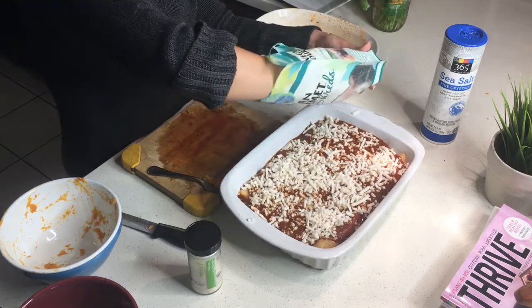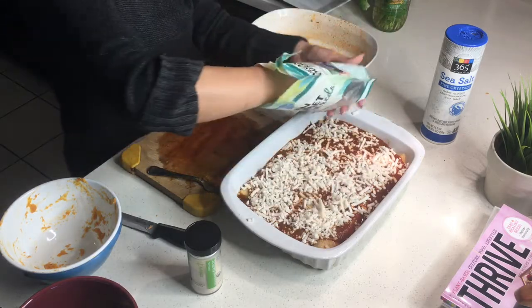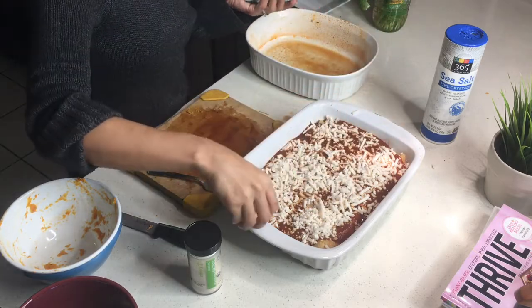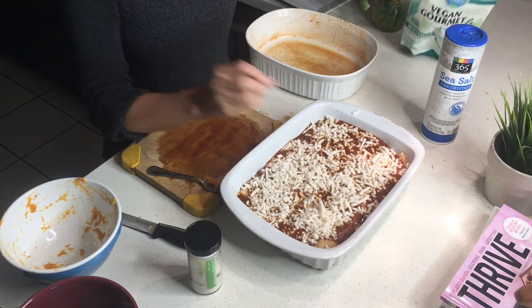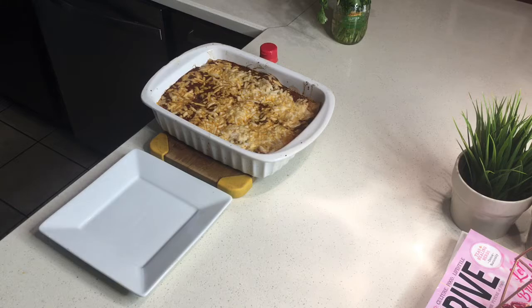Make sure the oven was preheated — we're ready to put these in for about 15 to 20 minutes. The end product: the cheese is nice and melted and simmering. It was honestly only about 17 minutes in the oven.